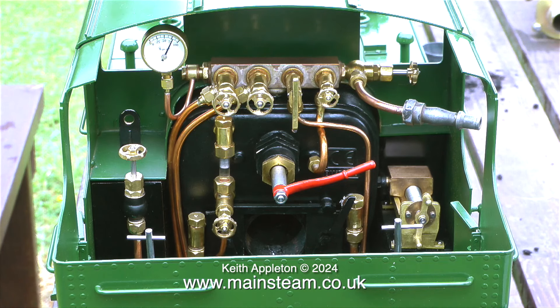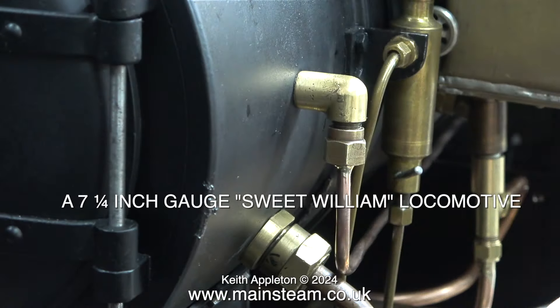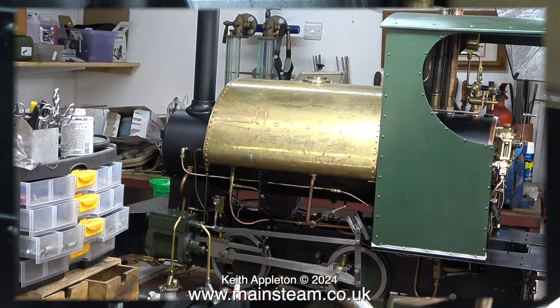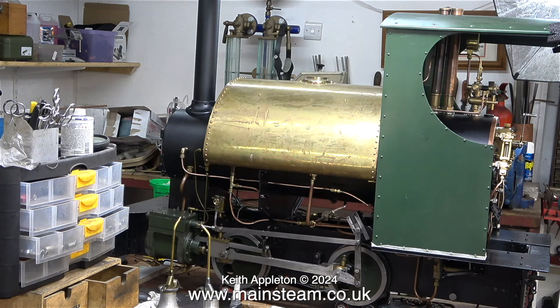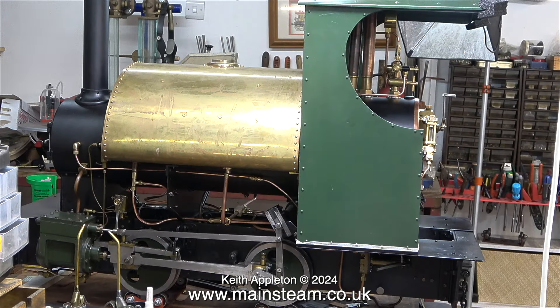Most locomotives have a hollow stay that runs through the boiler, and in this clip you can see the blower valve connects to this. However, this is not always the case. On this Sweet William engine the blower is external. Here you can see the general layout — the thin pipe that runs from the smoke box to the fitting near the back near the cab is the blower pipe. It may need some sort of support, but I think it should be OK.